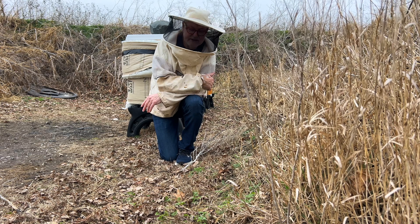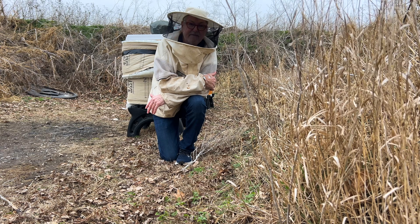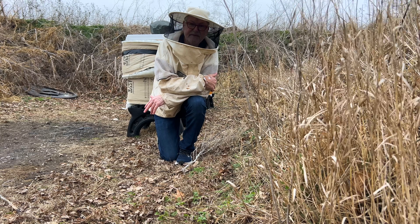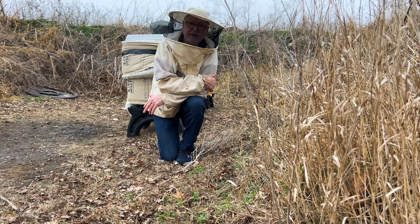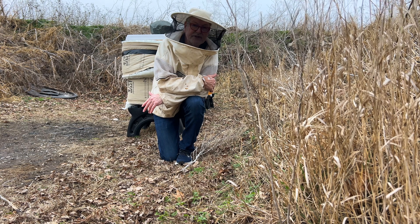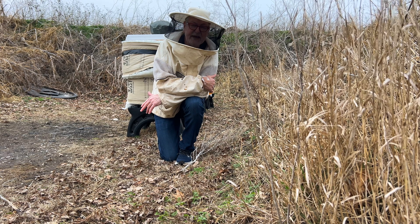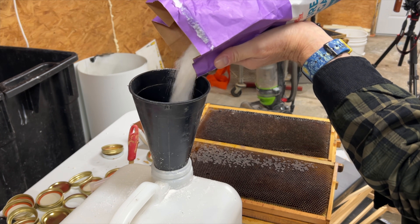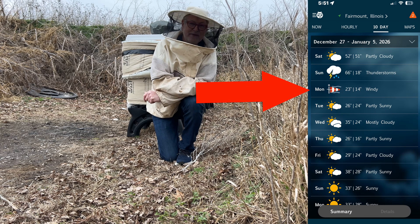I'm going to treat with OA vaporization. It's about 50 degrees Fahrenheit, which is 10 degrees Celsius — warm enough to let the vapor circulate through the hives. The bees are moving a little in there, which will help. We're going to do that with insulation panels on. I've also checked all my jars and had to refill a lot of them — they've already eaten through my jars in about a day or two.